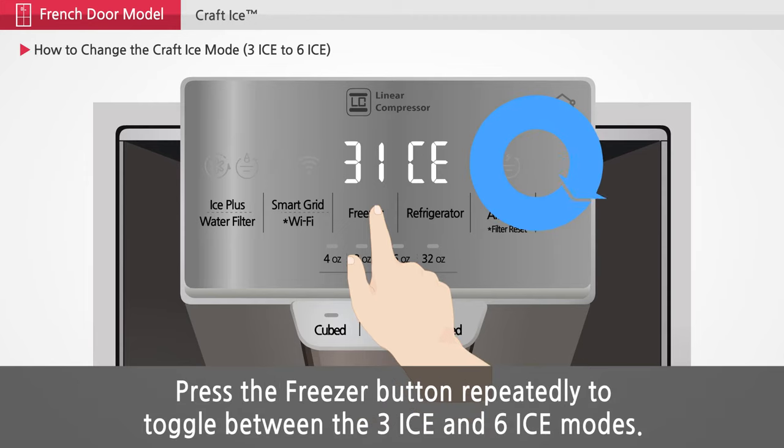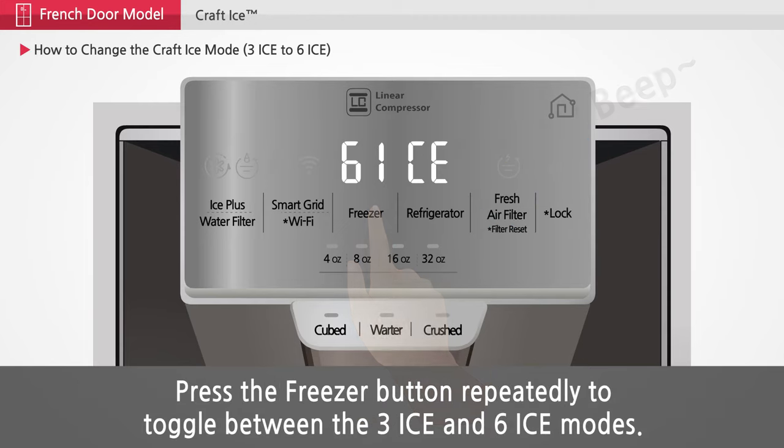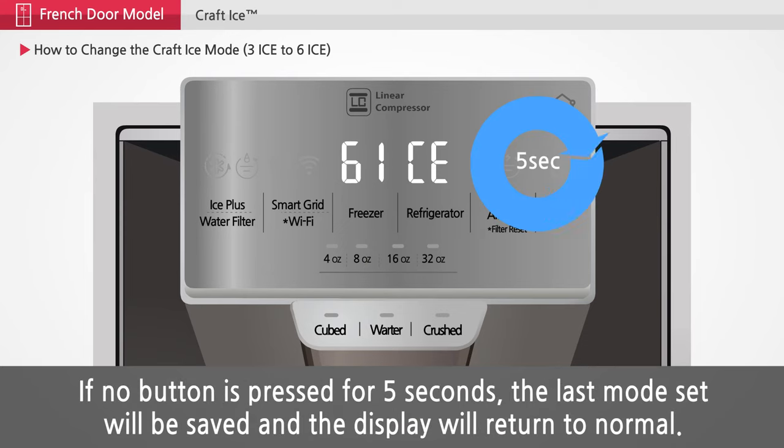Press the freezer button repeatedly to toggle between the 3 ice and the 6 ice modes. If no button is pressed for 5 seconds, the last mode set will be saved and the display will return to normal.